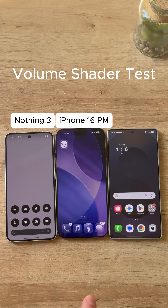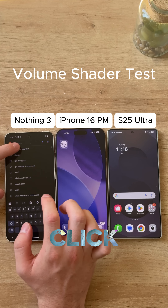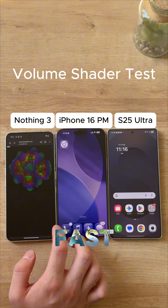Nothing Phone 3 versus iPhone 16 Max versus Galaxy S25 Ultra volume shader test. We're going to click the volume shader app right here. This app is supposed to test the internals to see just how well and fast they run.